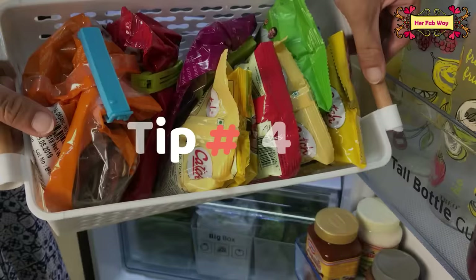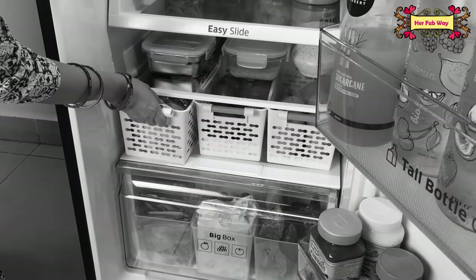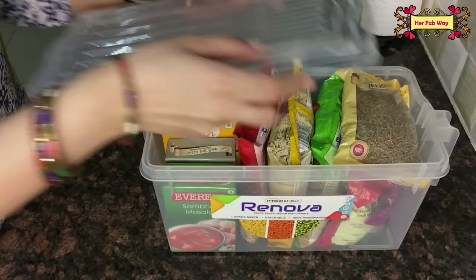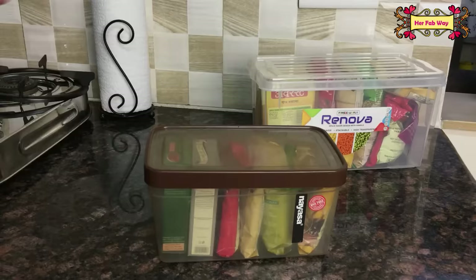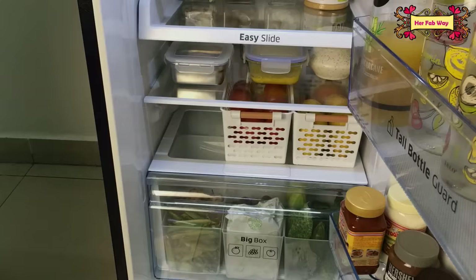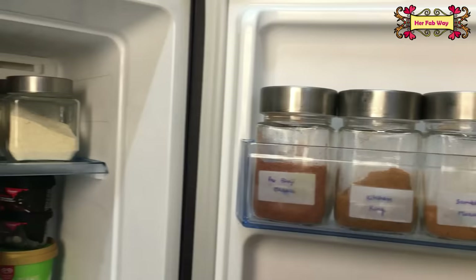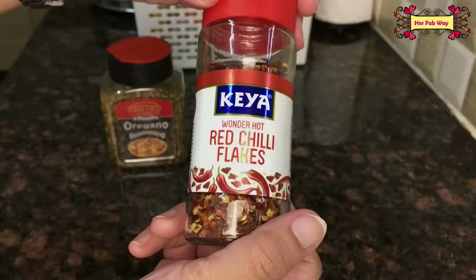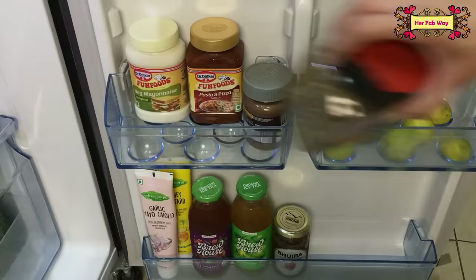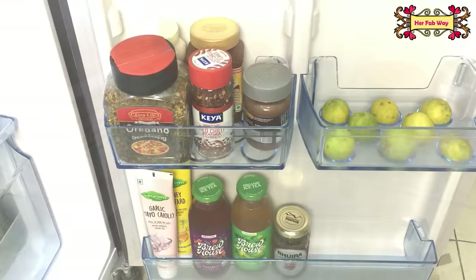In summers and monsoon we store extra spices in the fridge, but never store them in open baskets because the pungent smell of spices will circulate throughout the fridge. Always store spices in a closed box or use an extra bread box. You can choose any container according to the quantity of your spices — just make sure it is airtight. Following this tip will significantly reduce the smell in your fridge. Less-used spices like pav bhaji masala can be stored in airtight containers in the freezer door.